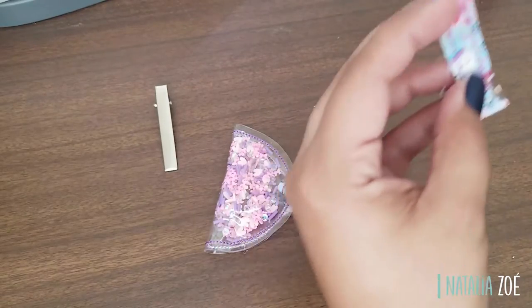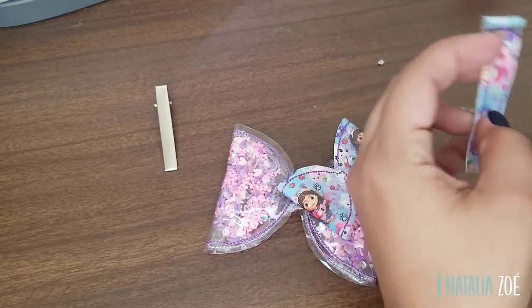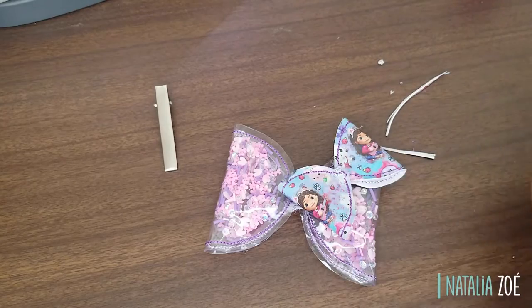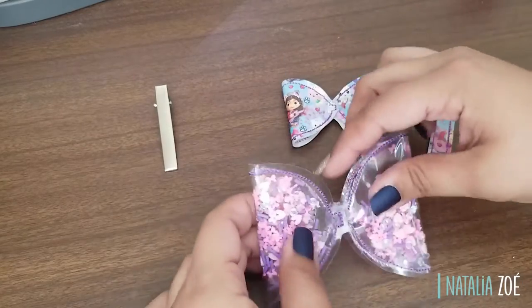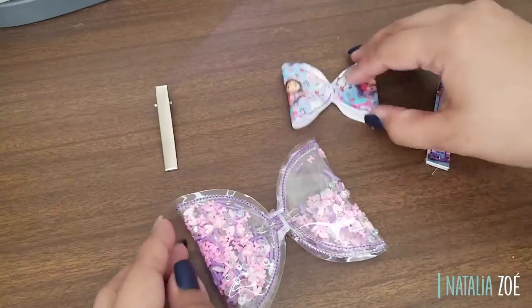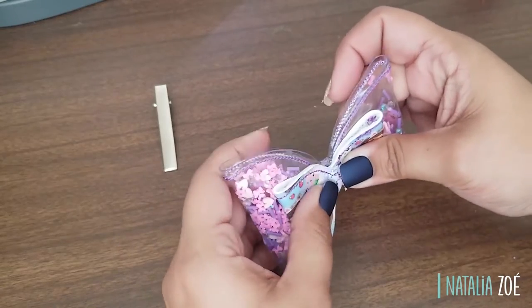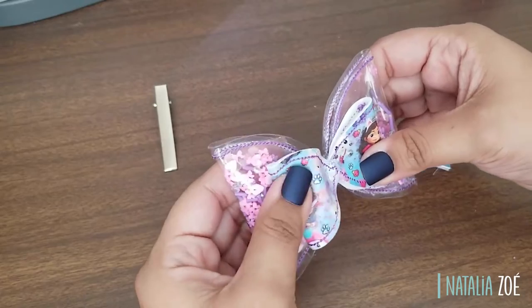I'm going to clean this up a little more and make it thinner, since the clear vinyl is bigger and takes more space. Now it's the same process for the smaller bow on top — I like to fluff it.